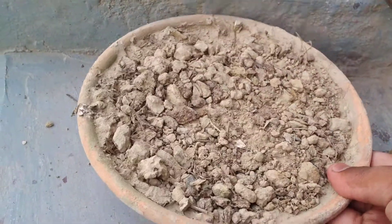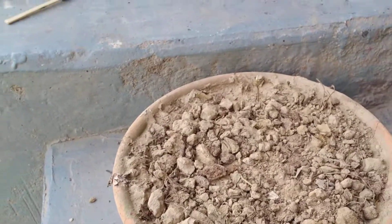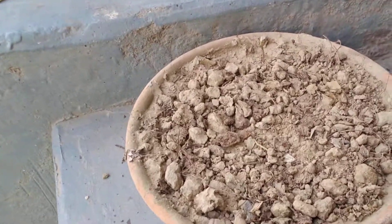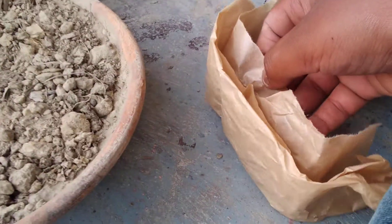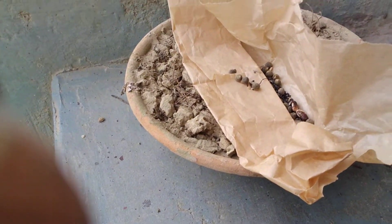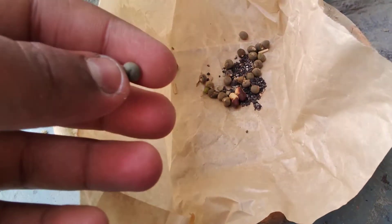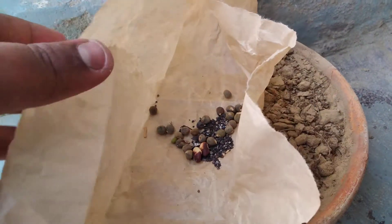First of all we have taken our earthen pot with some normal garden soil. These are the seeds of okra, as you can see, and the blackish substance that you are seeing is the fertilizer.